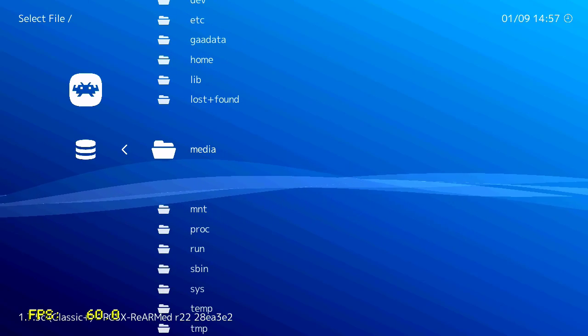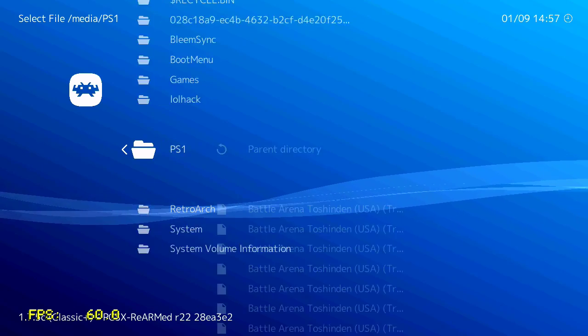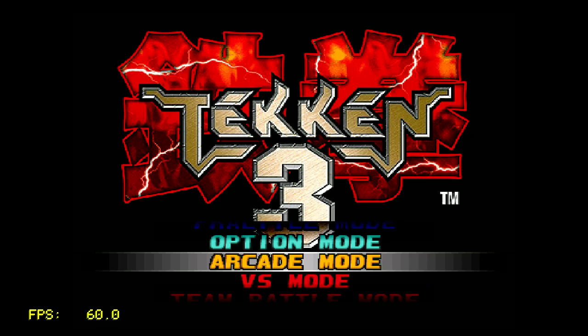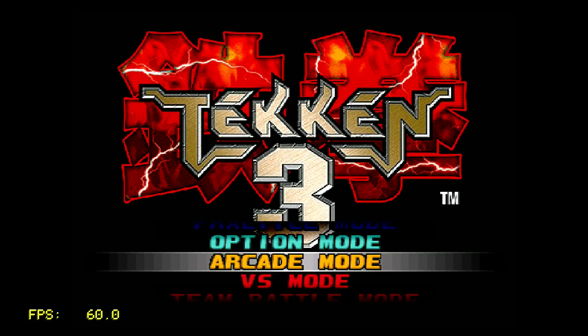Let's go ahead and try out some games that are already present on the PlayStation Classic so we can see a comparison. Starting with Tekken 3 — I left everything on default, as it is when you first load up RetroArch, except for one thing: I disabled the software filtering because the blurriness it adds is really terrible.